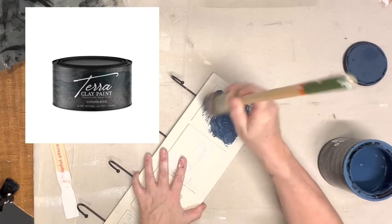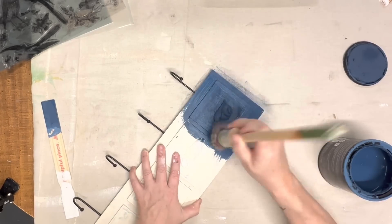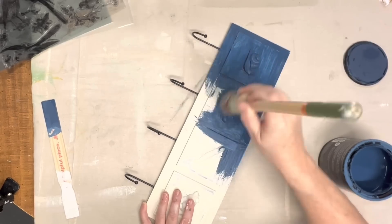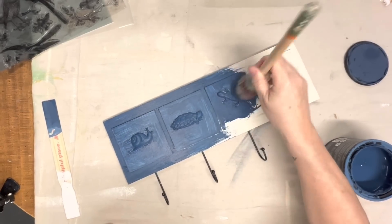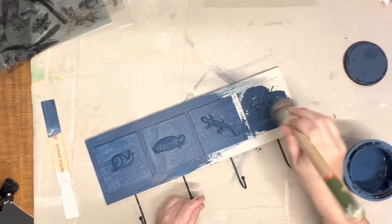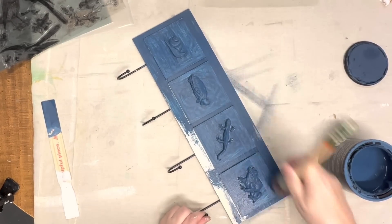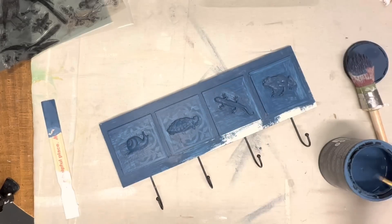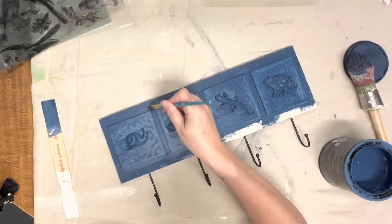I wanted to do a pretty masculine color and this was the best one I have. It's a terra clay paint by Dixie Belle in the color London blue — this is a very, very matte paint but I absolutely love the color. It reminds me of denim, like a really dark denim, and it did take two coats. Once I get this first coat on you can still see the tiles a little bit, but the second coat covered it completely. I had to kind of dab the brush around the castings carefully because the glue is still setting up. The molds themselves are pretty hard at this point but I also had to take a little detail brush to go around the edges — those little tiles are raised up so I wanted to get paint all around them and in the castings really good.